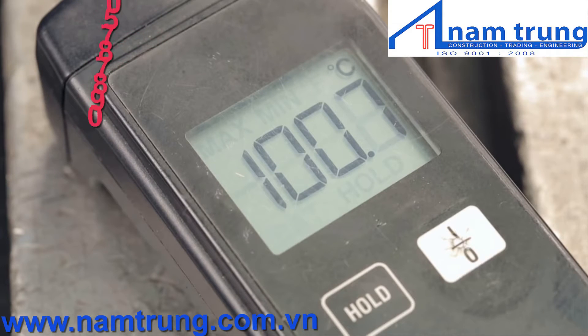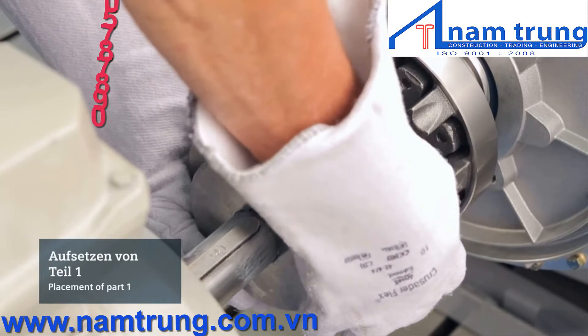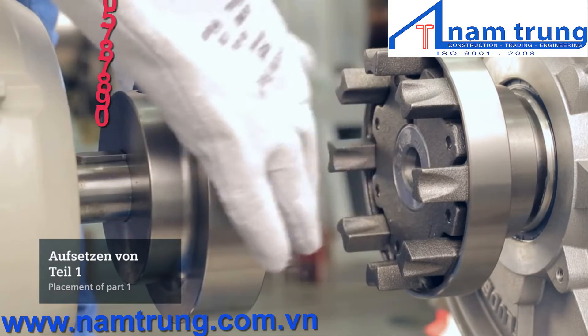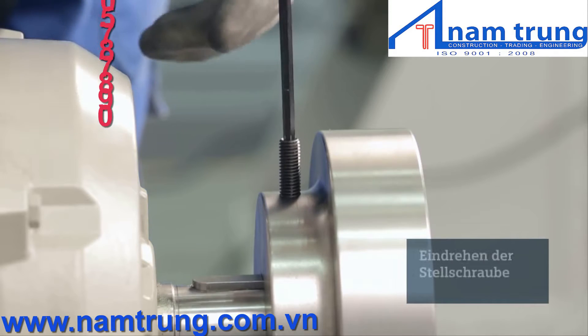The second hub should be heated like the previous one. Depending on the fit, the heating temperature can be different. Using the proper safety equipment, again position the heated hub on the shaft. Slide it into place once more, making sure the final resting position has the end of the shaft flush with the surface of the hub.